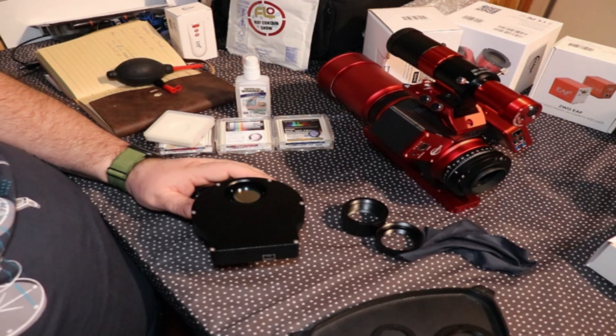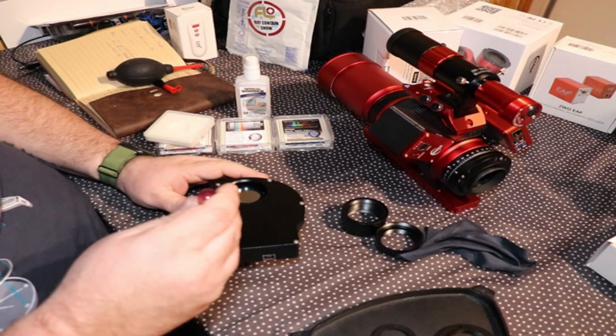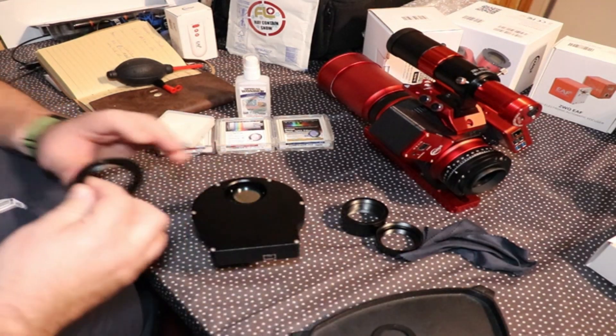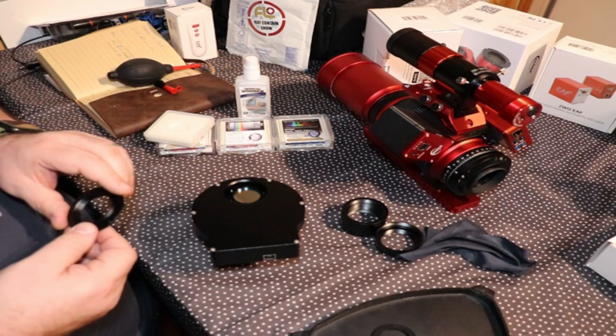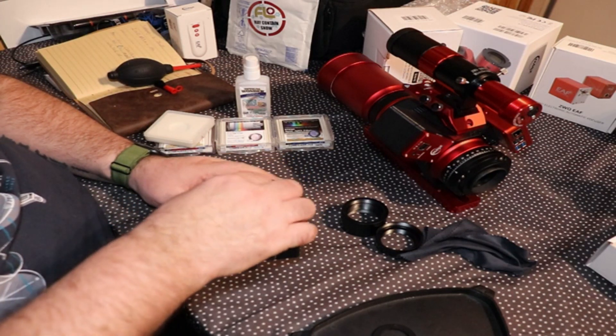Even if we drop a screw, that's fine because they've been nice enough to supply spare screws. Next up, I'm going to pop on the 12 millimeter T2 to T2 adapter and screw it straight onto there.